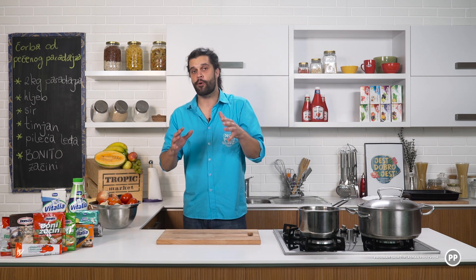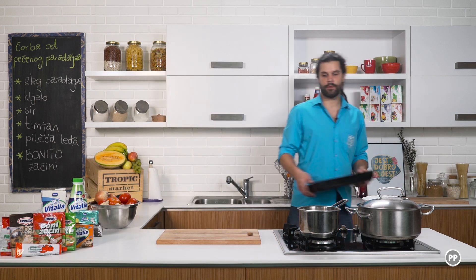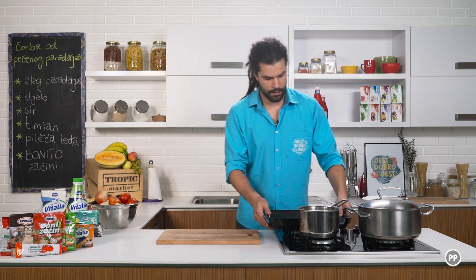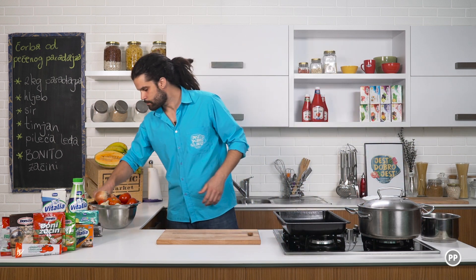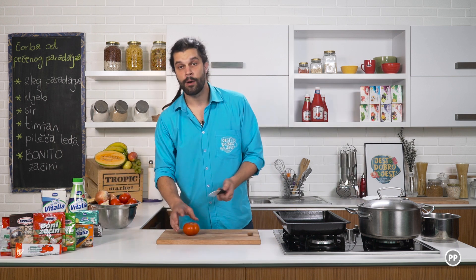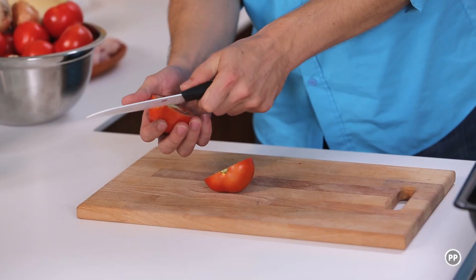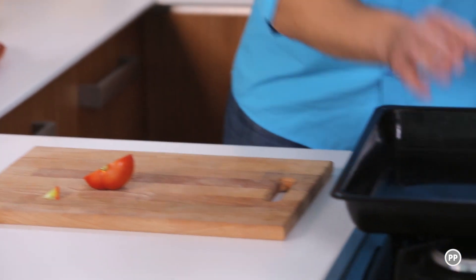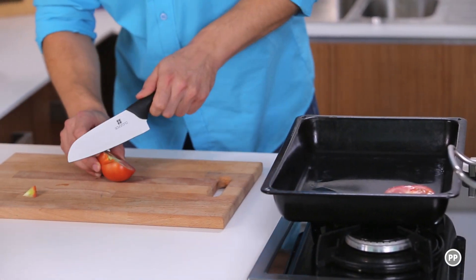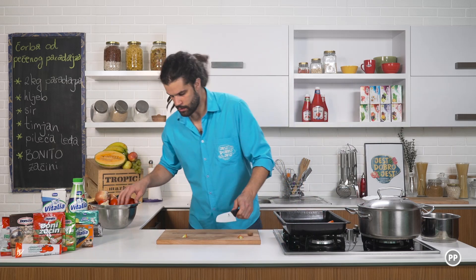Imali ste priliku da vidite koje sam sve namirnice uzeo, a sada ću vam korak po korak pokazati kako ću spremiti ovo jelo. Prvo trebati će mi ovako jedna tepsija. I paradajz prepolovim i samo redam ga ovako.